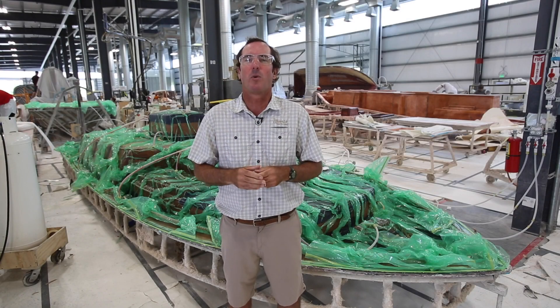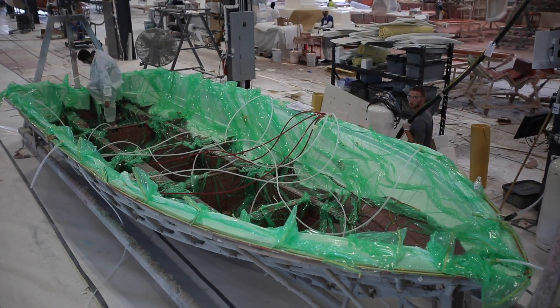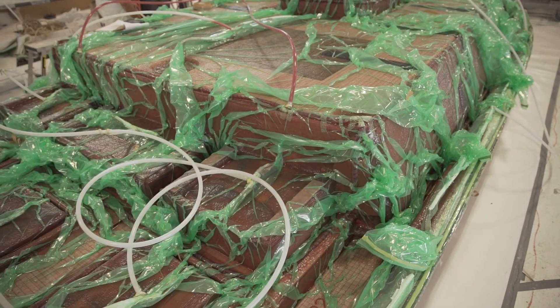Vacuum infusion is a process where a precise amount of resin is pulled through all the fiberglass laminates, core materials, and backing plate materials under a vacuum.